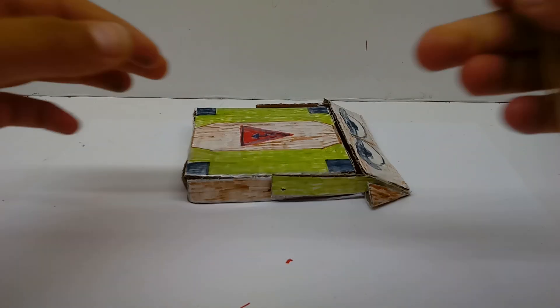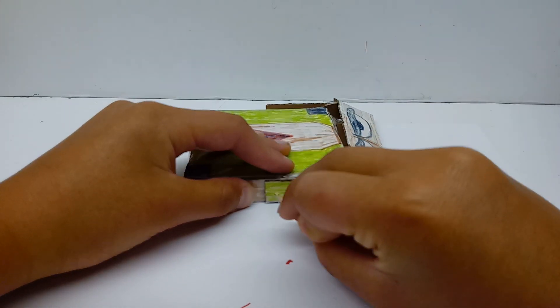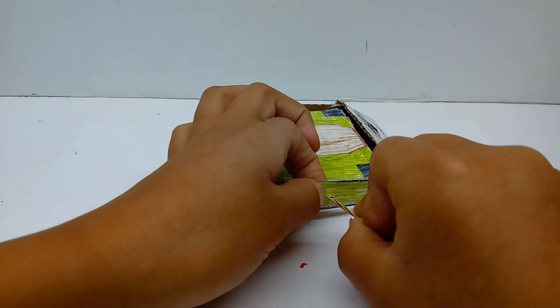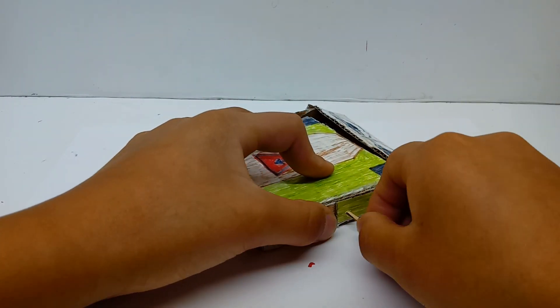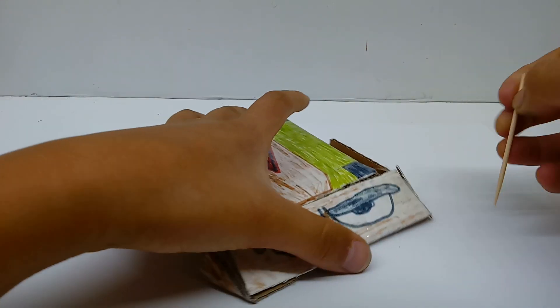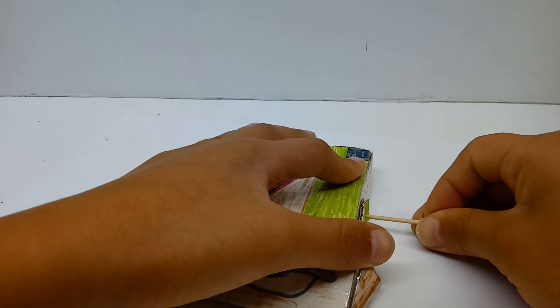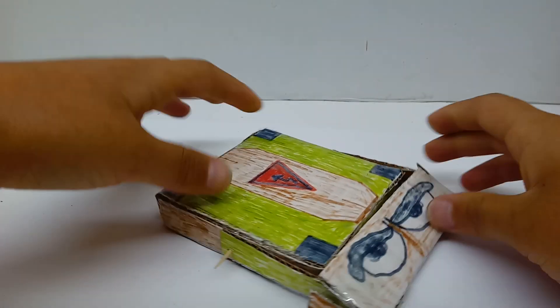Take the wedge piece and move it over. You're going to take one toothpick and put it through the hole like so. Do the exact same thing on the other side — push it through into the other hole. And there you go.